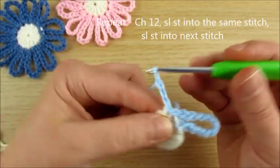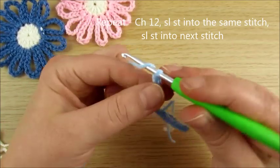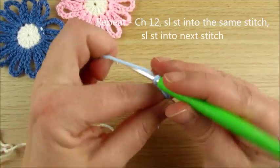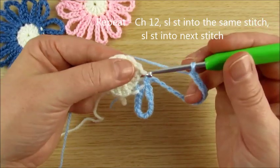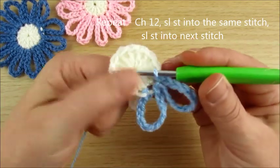Repeat the petal again, counting: 1, 2, 3, 4, 5, 6, 7, 8, 9, 10, 11, 12. And again — yarn over, back in the same space, slip stitch.